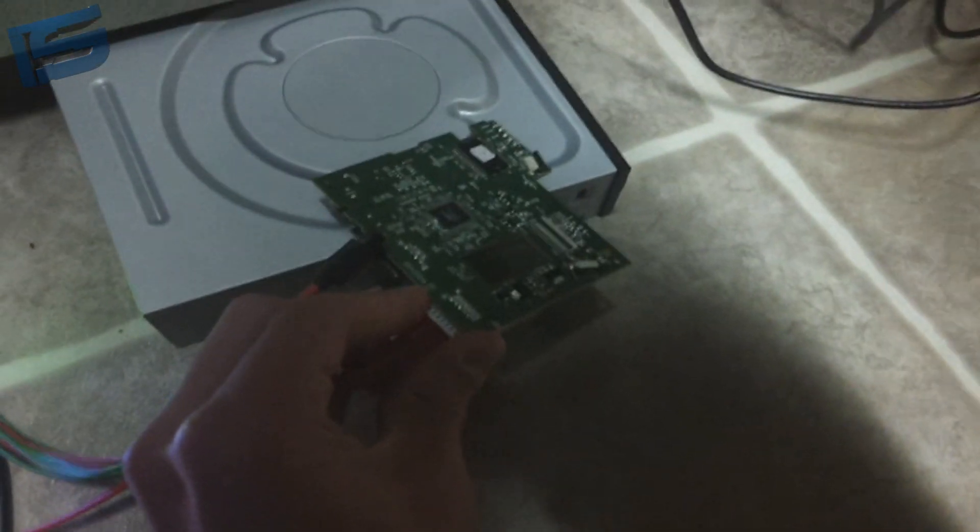We have the DVD drive key extracted, so you can just unplug it and you can basically toss the old PCB.